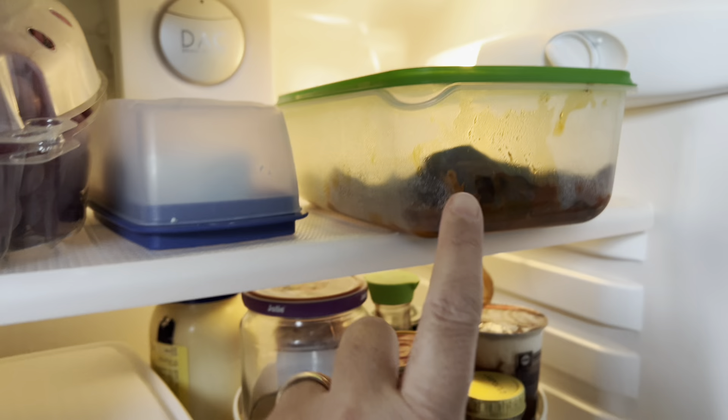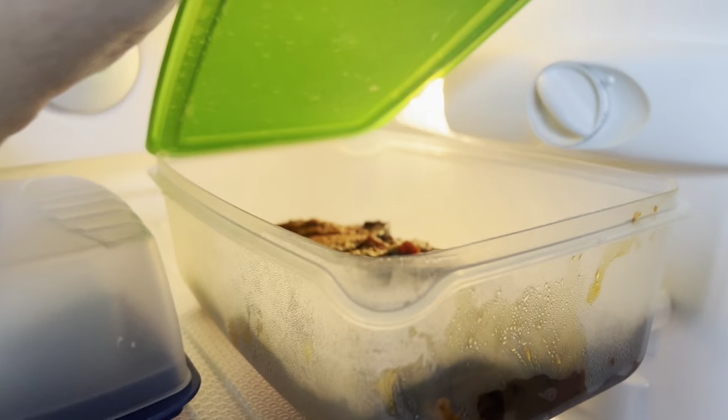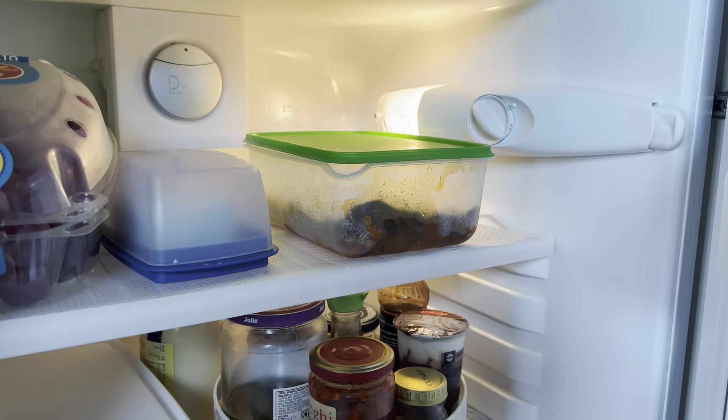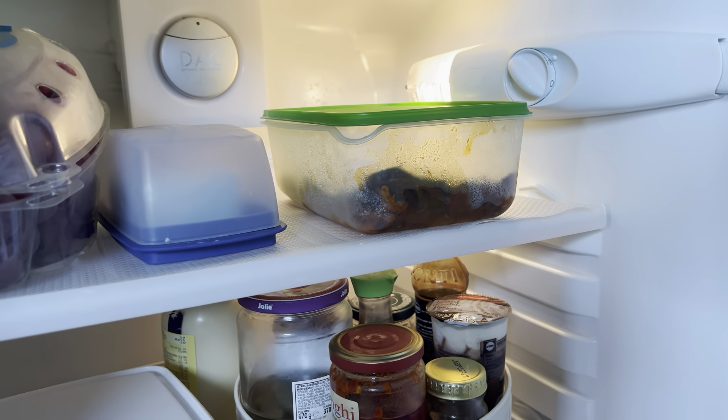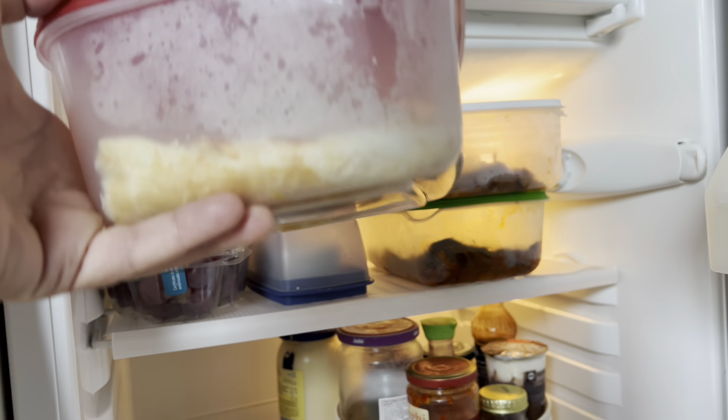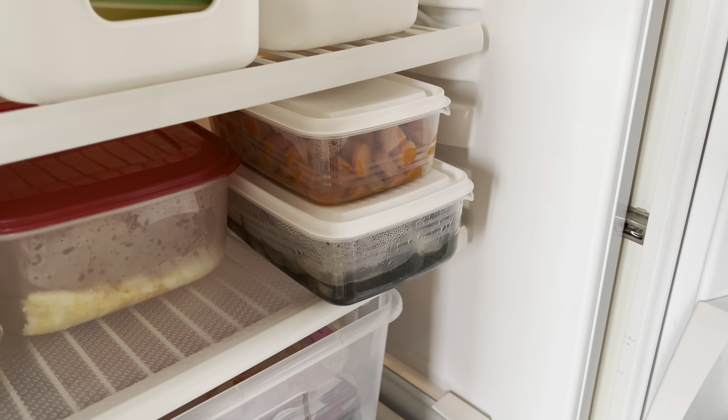Per pranzo ho solo da scaldare. Ho fatto parmigiana — pseudo mini parmigiana — perché avevo ancora delle melanzane in frigo tagliate da quest'estate, quindi ho fatto una parmigiana bassa con solo tre strati: due porzioni. Immancabile torta salata. Per la verdura ho fatto carote e coste: le carote le accompagnerò con il pesce, del merluzzo che farò in umido, e le coste con una bistecca. Quindi per due giorni siamo a posto, non si cucina.